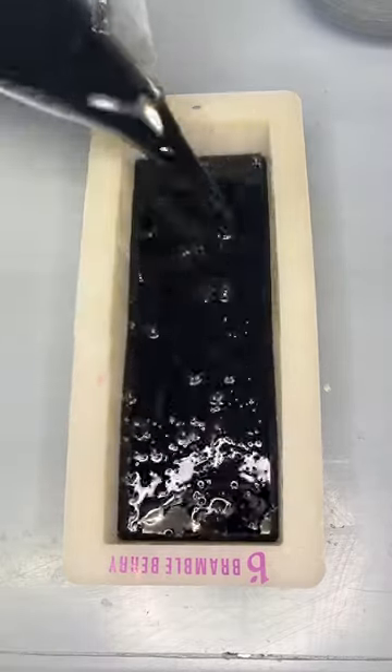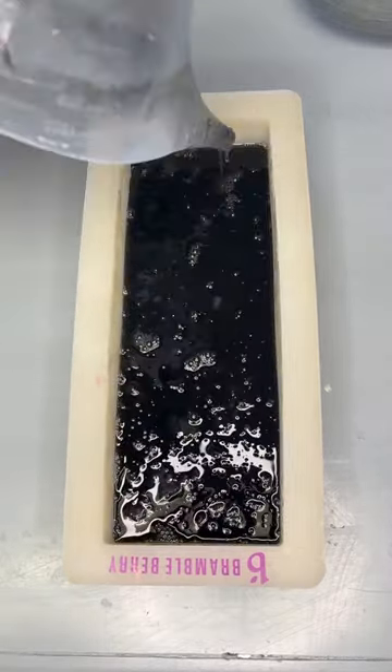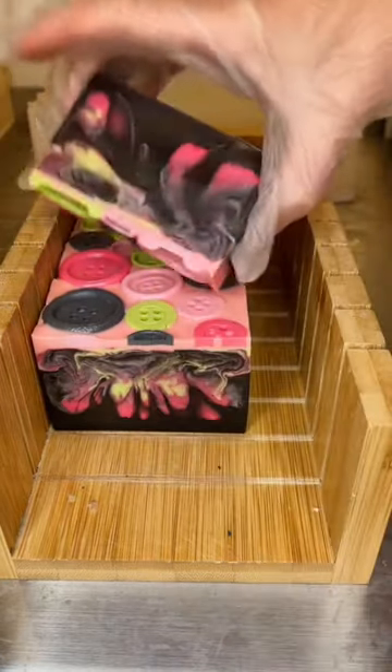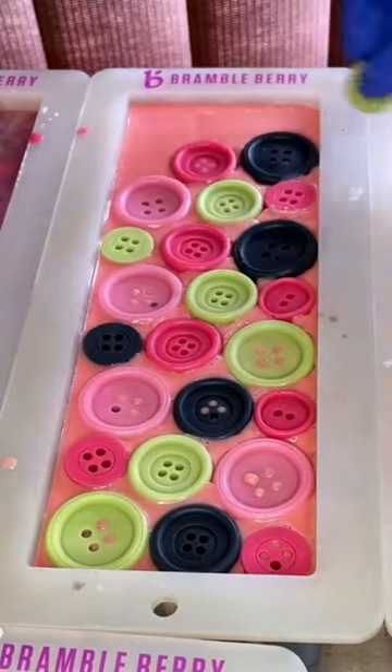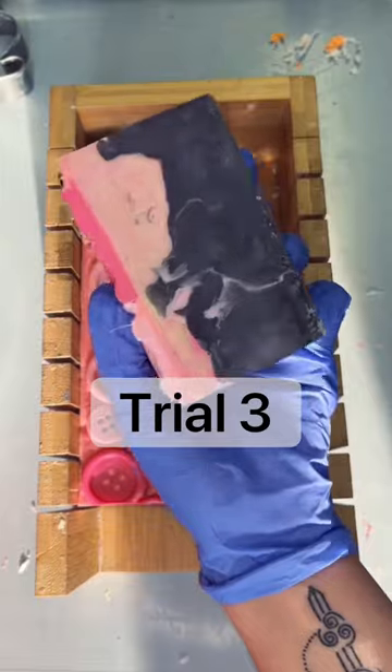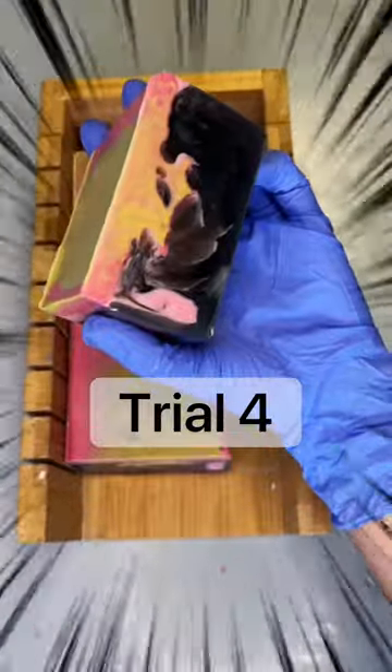It's been a long time since I saw you, so let's do a little recap on what we're doing here. This is my Coraline inspired soap I made last year. It came out with Chunky Yonky Swirls and I've been trying forever to recreate that — so far I've done six trials. Last time I did a trial, I cut the soap and microwaved it instead of using a double boiler.